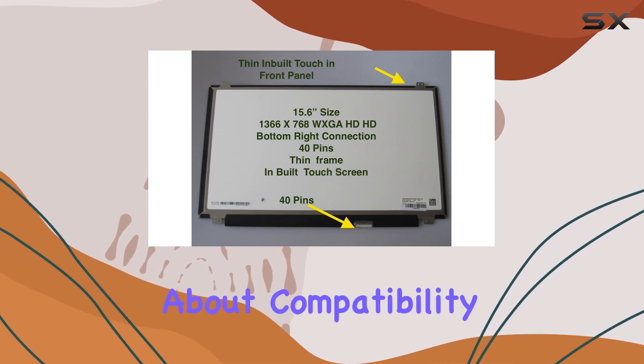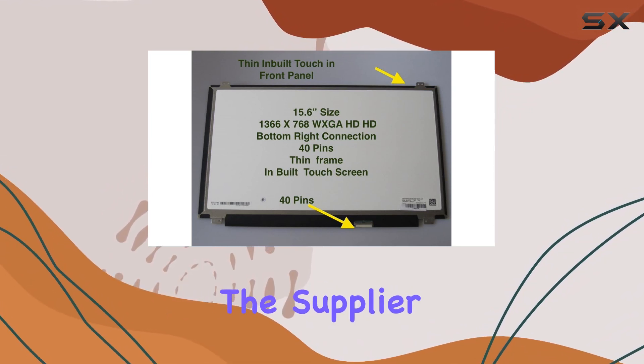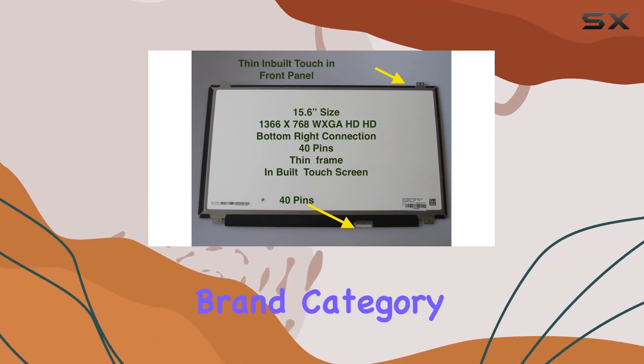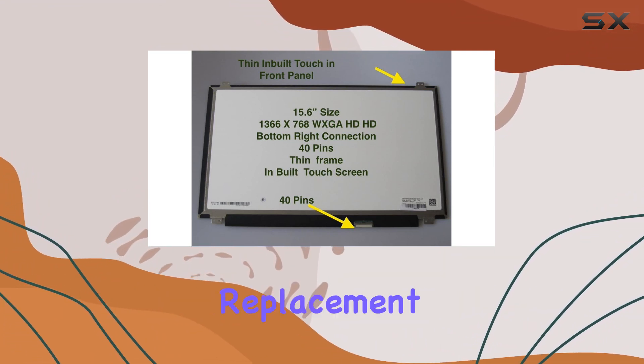If you're uncertain about compatibility, reach out to the supplier to confirm the fit for your machine. The screen belongs to the generic brand category, offering a cost-effective replacement option.